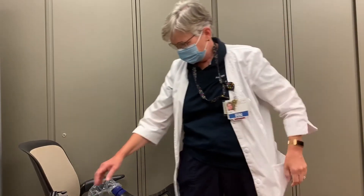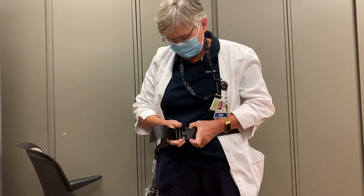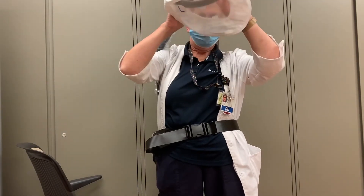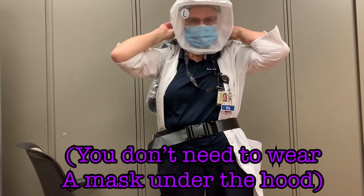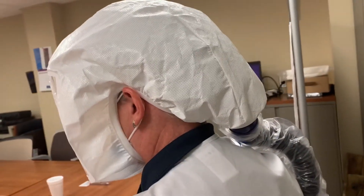It's now time to don the PAPR. Your unit has a waist belt attached. Pull it around your waist and clip it into place. You may need to tighten the straps. Take your hood and pull it to completely cover your face. It is not necessary to wear a surgical mask under your hood. With this model of hood, your ears remain uncovered.